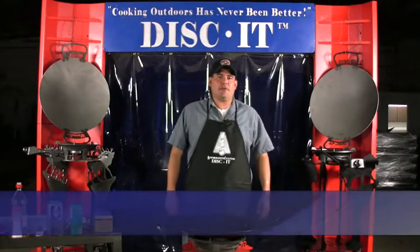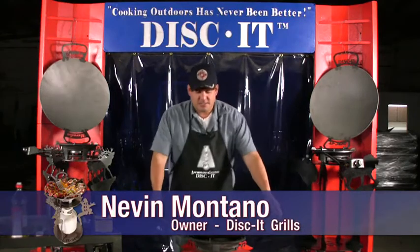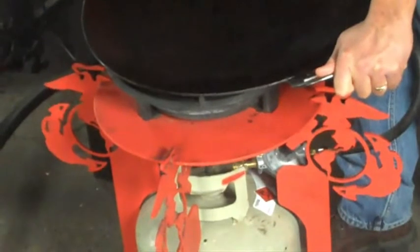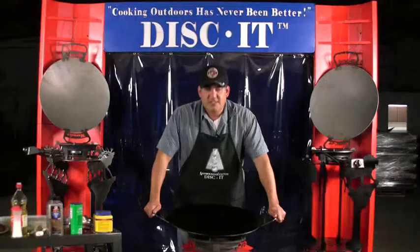This is Nevin with Disket, coming to you again with Cooking Outdoors has never been better. Our sponsored disc of the day is the United States Marine Corps. For all you jar heads, leather necks out here like me, coming to bring you a special design to commemorate the United States Marine Corps. Semper Fi.